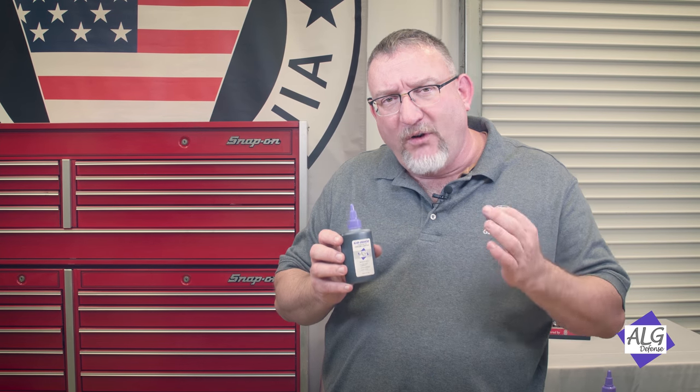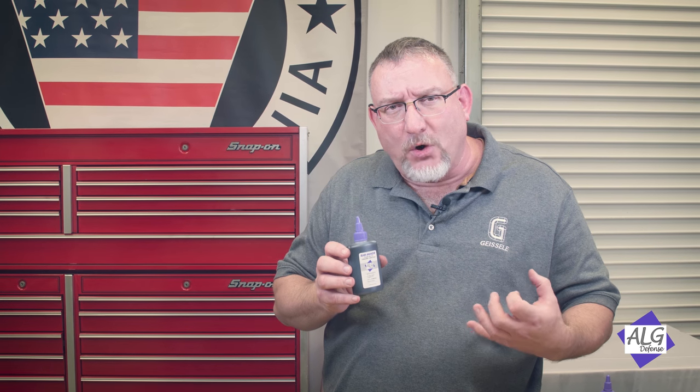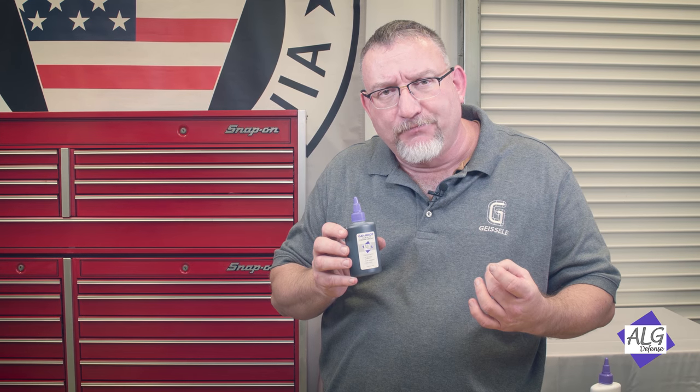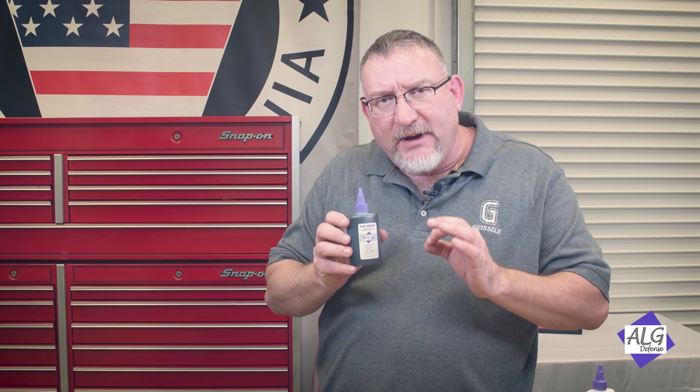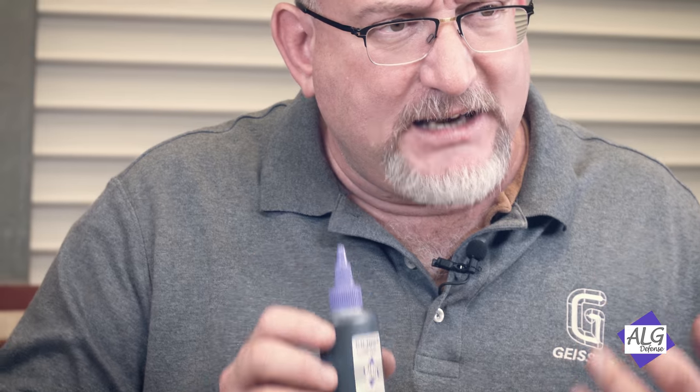When you lube your gun you will find how slick this oil is, how it rejects carbon, and how easy it is to clean your gun. Another advantage of Go Juice, on top of the lubricity, is its safety.